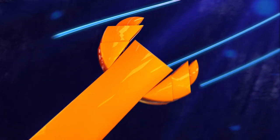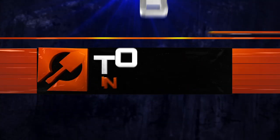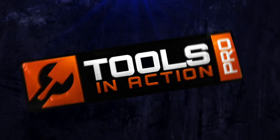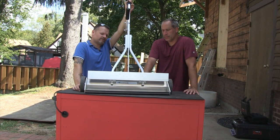Hey, this is Clint DeBoer with Pro Tour Views and you're watching Tools in Action. Today we're talking about something super exciting, the Echo Series from Blue Streak Equipment.